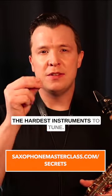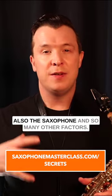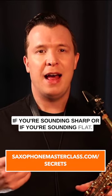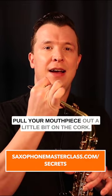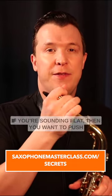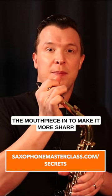The saxophone is one of the hardest instruments to tune. It has to do with not only you but also the saxophone and so many other factors. But there's actually a simple way to tune a saxophone. If you're sounding sharp, you want to pull your mouthpiece out a little bit on the cork — the more you push your mouthpiece in, the sharper you're going to sound. If you're sounding flat, then you want to push the mouthpiece in to make it more sharp.